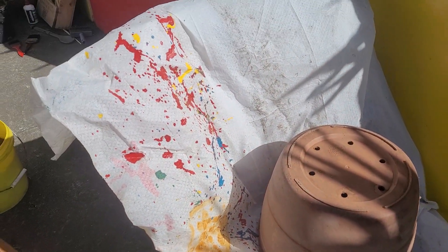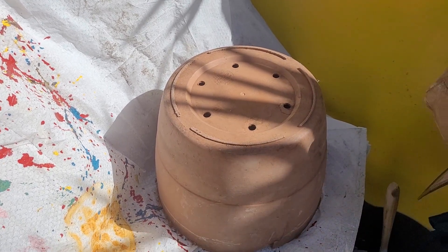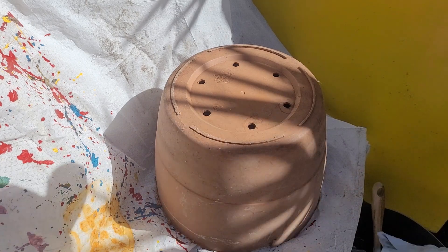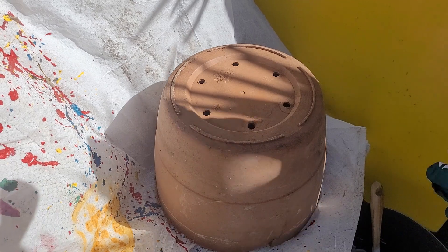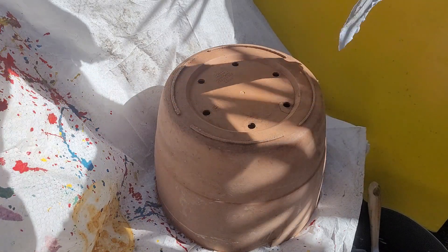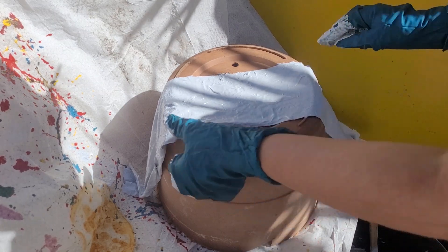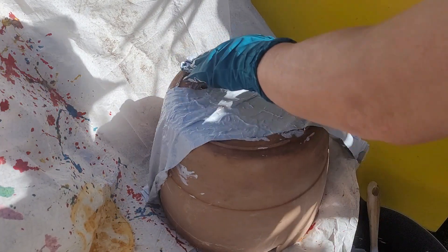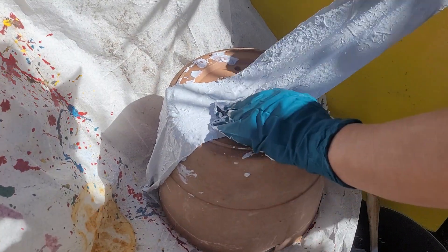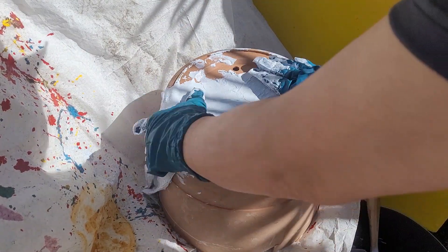So here we go, we're going to slap this on — I say slap it on, we're not, we're just going to... there. Get out of there. Now we will be covering the holes, but it doesn't make a difference, they'll just come out later. Put them in there.